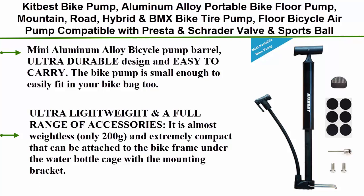It features a mini aluminum alloy bicycle pump barrel with ultra durable design and is easy to carry. The bike pump is small enough to easily fit in your bike bag. Ultra lightweight at only 200g, and extremely compact — it can be attached to the bike frame under the water bottle cage with the included mounting bracket.